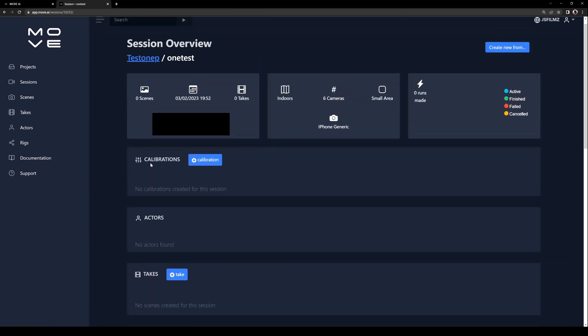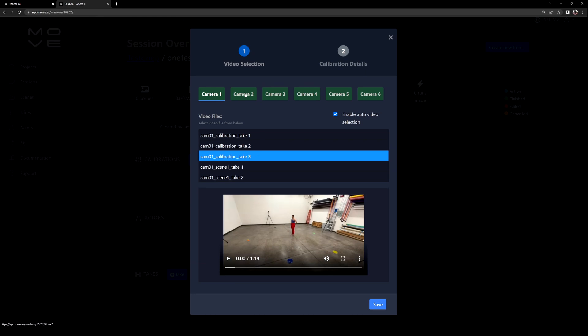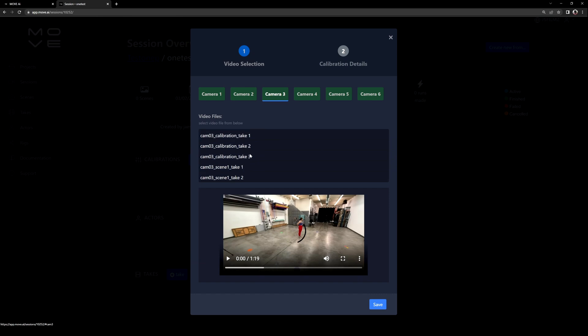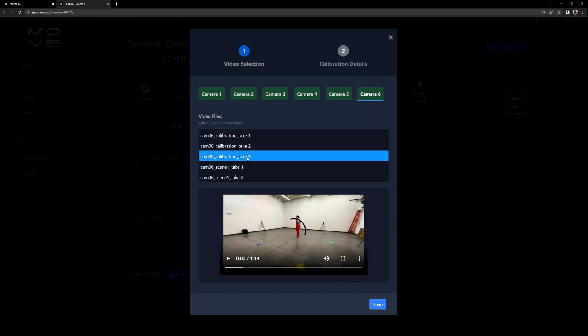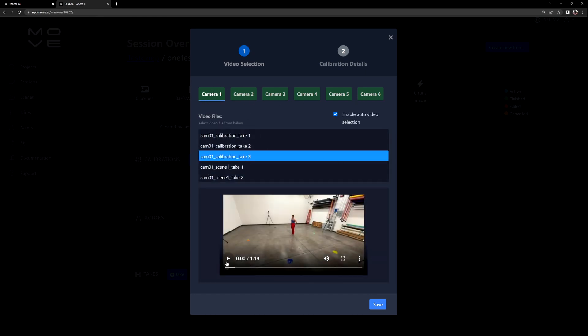The first thing we're going to be doing is creating a calibration. Click on the plus calibration, and then I'll select the third calibration. Go to the next camera and do the same exact thing for all the cameras — five and then six. Then I'm going to go back to camera one and play this to listen, because I need to know when the clapper started, when it ended, when my take started, and when my take ended.